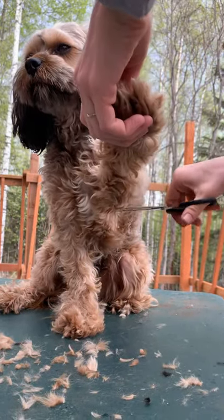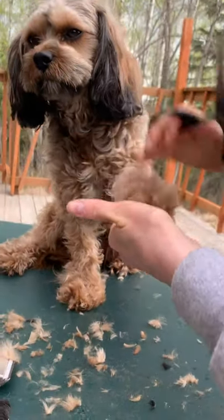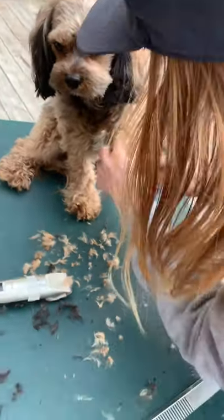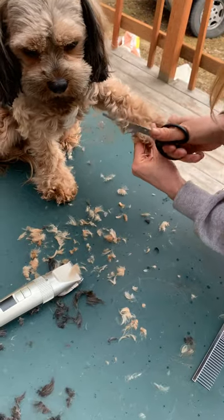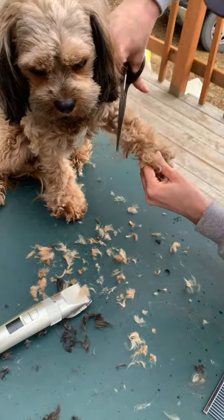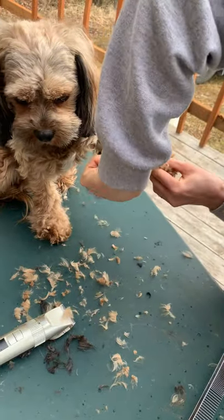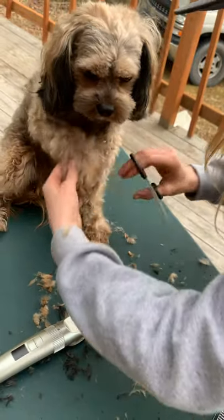Giving him a full haircut actually takes hours. It is worth it if it's a priority for you financially to go get this done professionally, because it actually takes a lot of work to make it look good. But I think it's a nice bonding experience that you can have with your animal — that's where I started doing it myself. It builds trust.